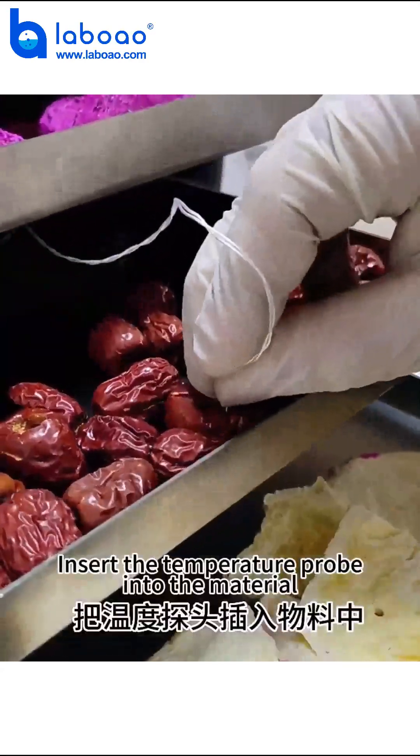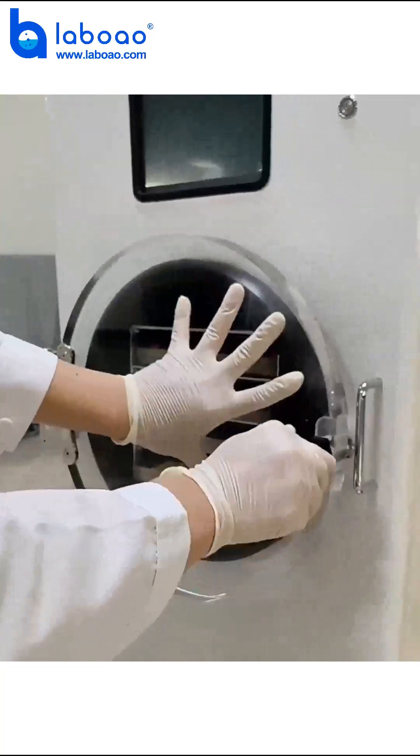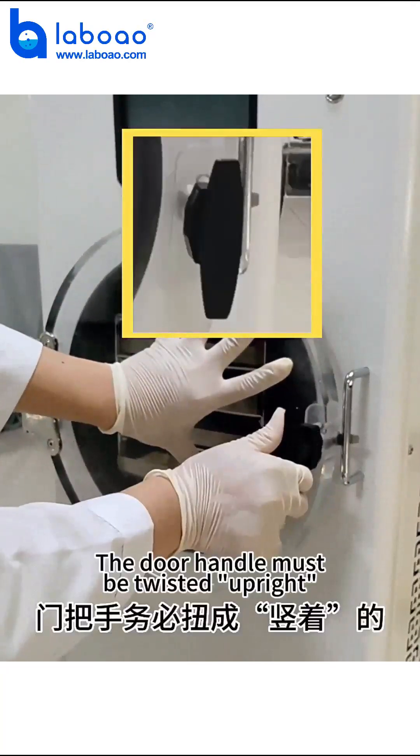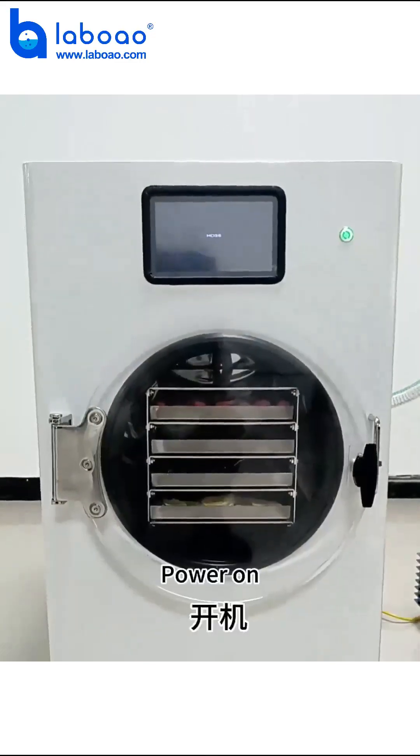Insert the temperature probe into the material and close the barn door. The door handle must be twisted upright. Then power on the machine.